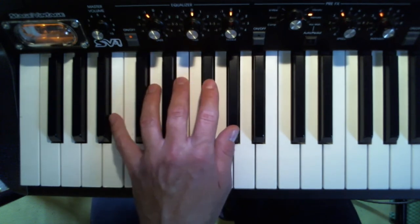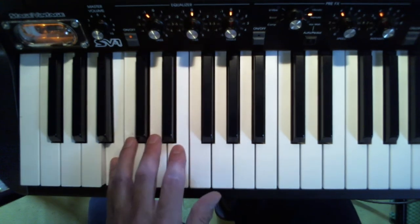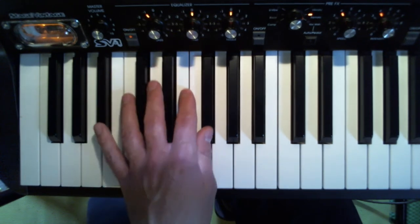It's a little tricky, at least with your left hand, to play it with five fingers. So I end up doing a pinky, middle, pointer. And then my thumb — I do these two.